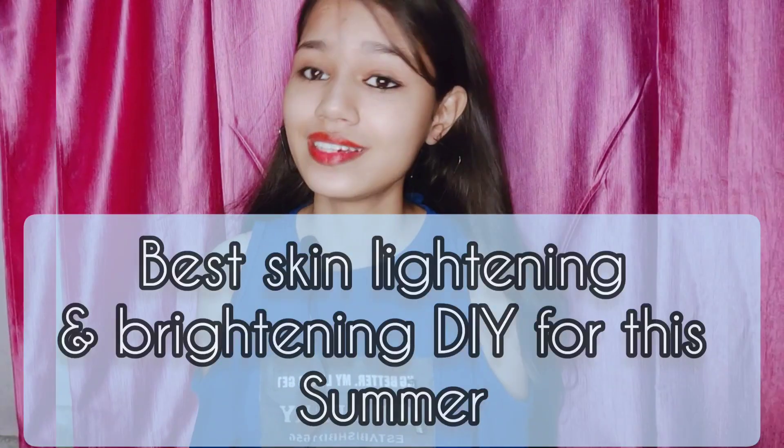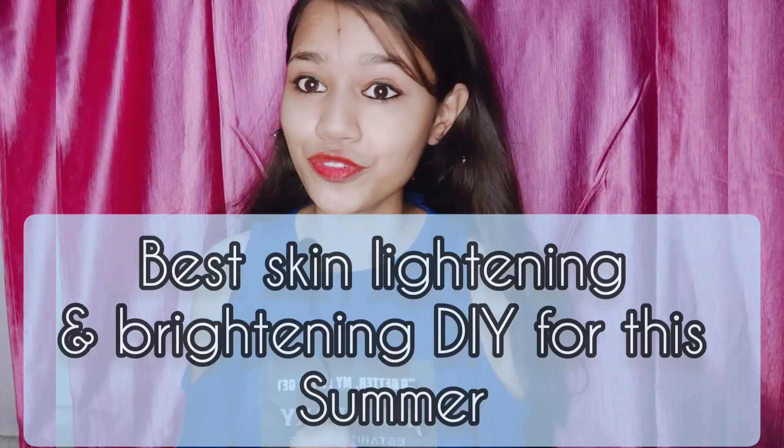For today's video I am sharing some amazing skin lightening and brightening home remedies. This remedy will help you with tanning, excess oiliness, and discoloration, and will help you make your skin very bright and light. If you continue to follow this remedy, your skin will not be dull and you will see a lot of healthy and glowing skin.